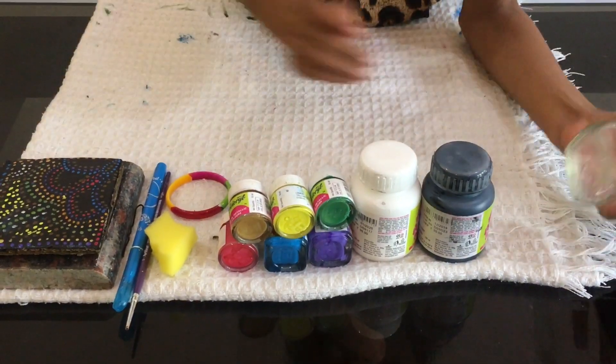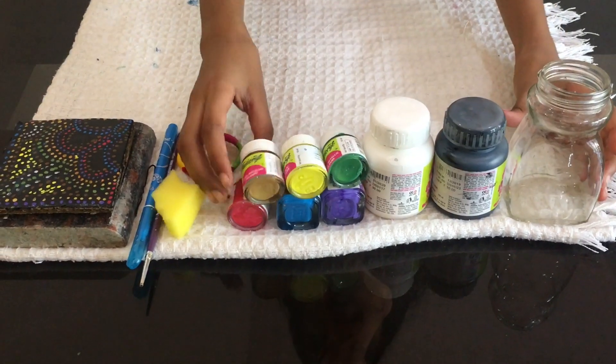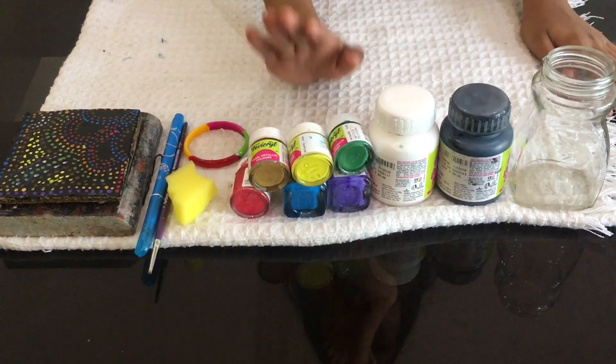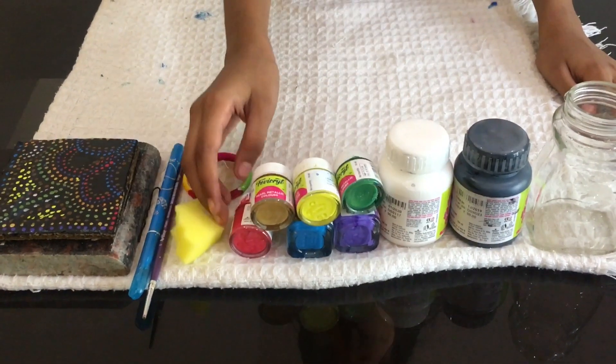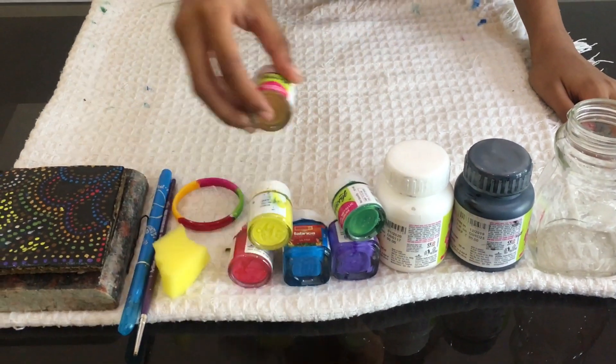This is a jar. Now I will show you how to paint this one. I will show you how to paint this one — details in the description box.